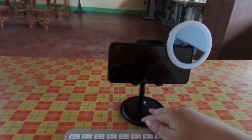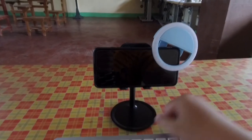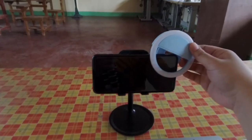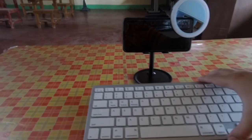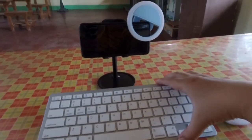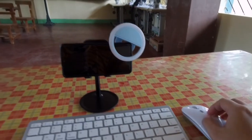You need to have a phone stand — any phone stand is okay. A ring light or any backlight for illumination, a Bluetooth keyboard, and a Bluetooth mouse.